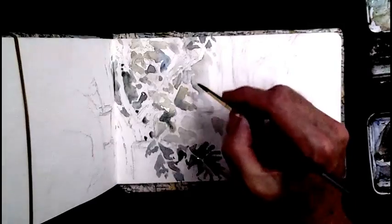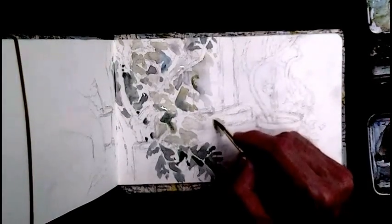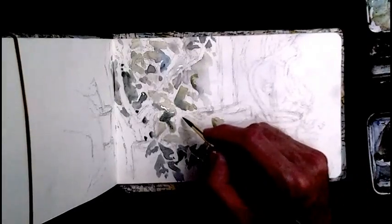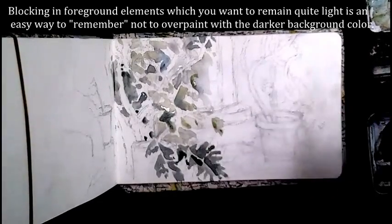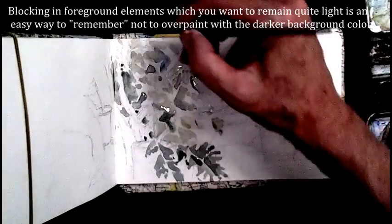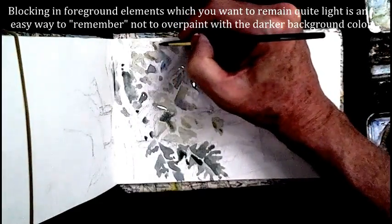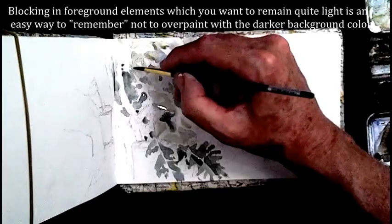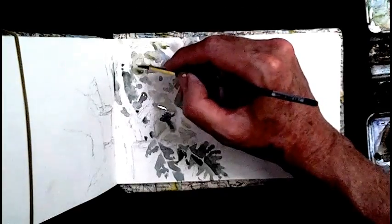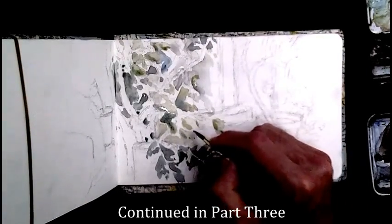I'm just dropping in wet-into-wet in some of the leaf areas. Because they're not monochromatic shapes — they've got varying veining on them and their surface color varies — that's the kind of thing you can indicate by quickly dropping in some detail. The paint underneath is still a little bit damp, which is good obviously for wet-into-wet.